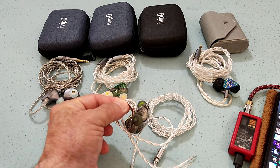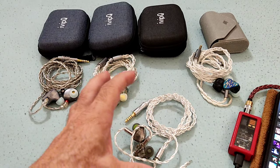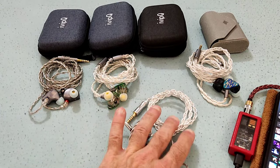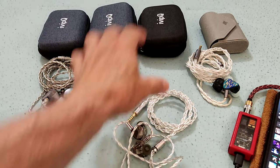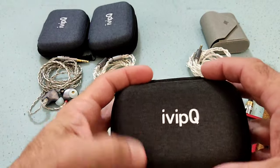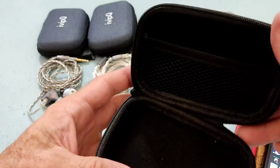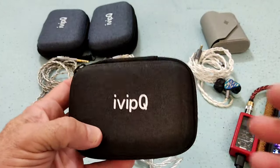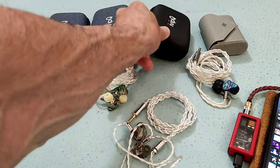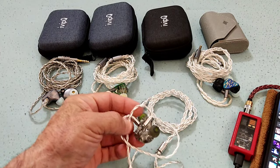When you're paying that kind of money, you want not only a nice cable but also good tips and a decent case — which is fine, it's a decent case, but they could have maybe changed the color to be more conducive to the IEM itself. It needs nice packaging, it needs to be eye candy. You need to look at the box and be impressed. That's an area where IVP IQ needs to consider some improvements.